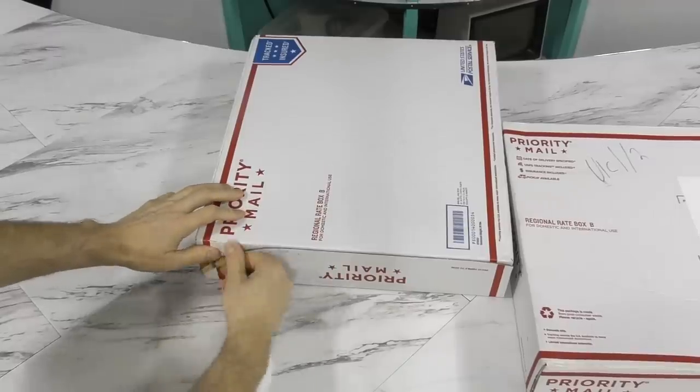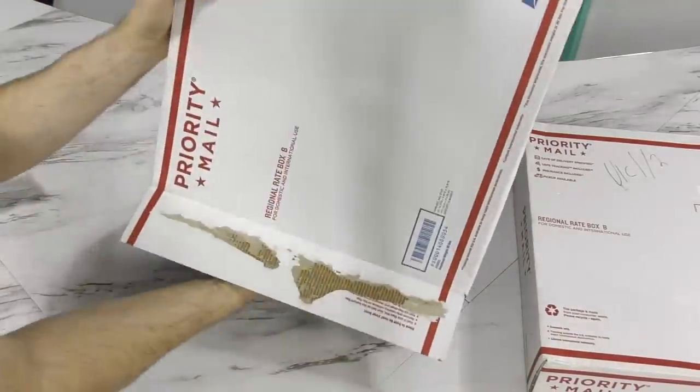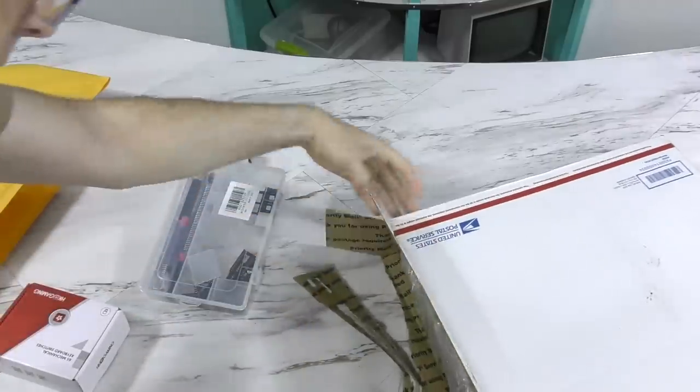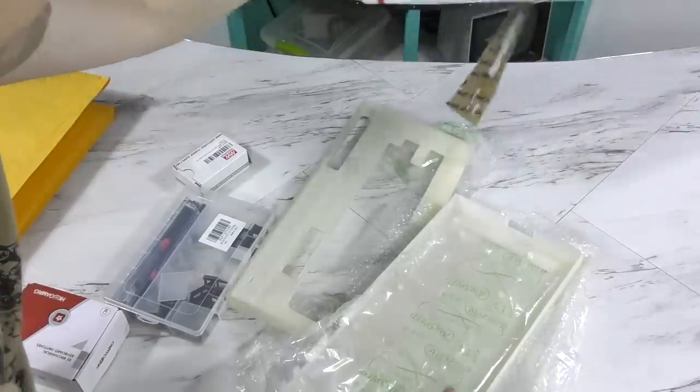Hello and welcome back! I'm about to unbox something that I hope you guys will find interesting. As you probably already guessed from the title of the video, this is another computer kit I'll be assembling. This one claims to be a fully working Commodore VIC-20 made from all off-the-shelf parts.